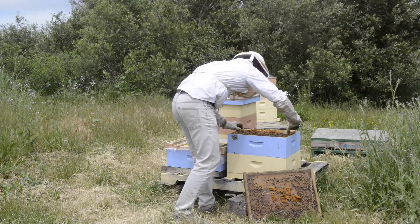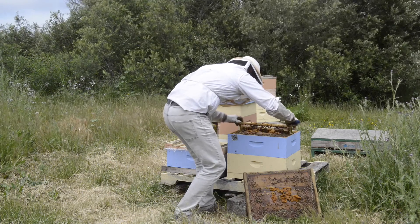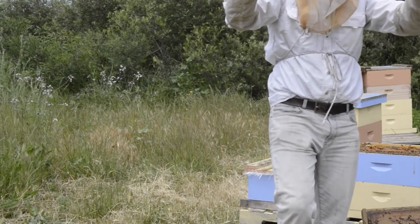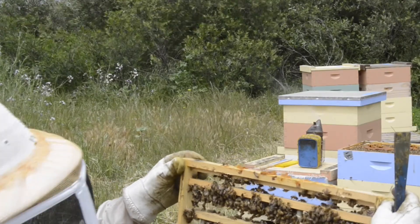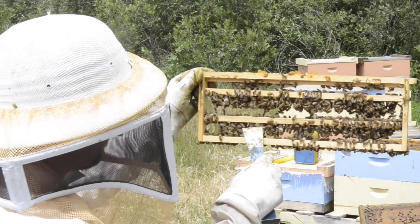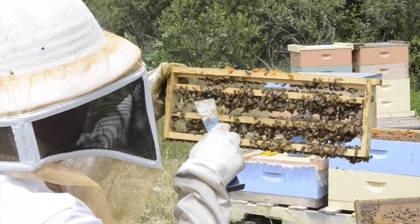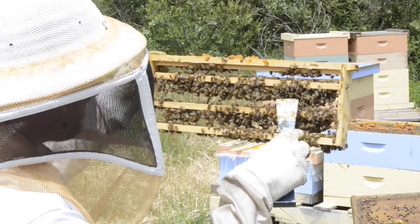We've got some really nice takes, guys. We've already got some nice drawn out queen cells. This is day two, and you can see the cups are just chock full of royal jelly. We missed a few here and there, but this was exactly what I was hoping for. Maybe I'll get a 75% take or so.